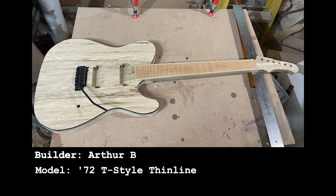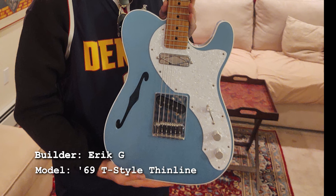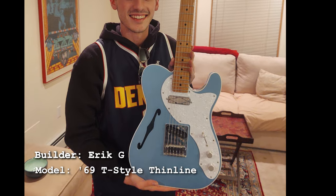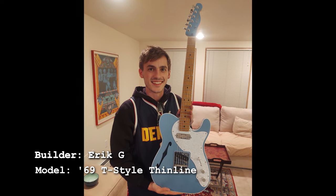This one is from Eric, who made this telly thin line for his nephew, which is awesome. There's nothing better than an excuse to build a guitar for someone else, because then you don't catch hell for building too many guitars for yourself.